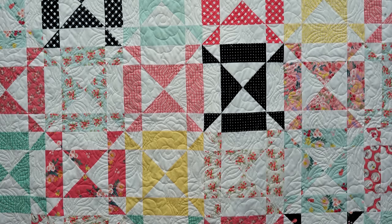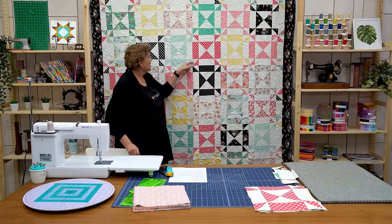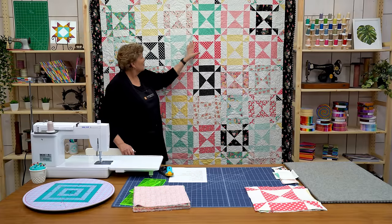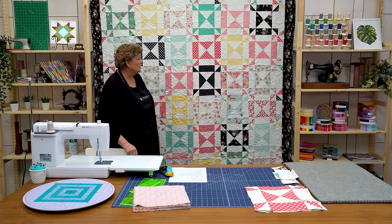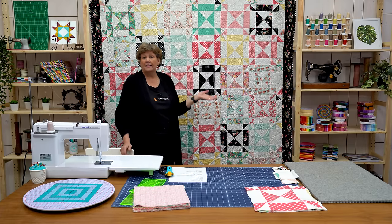Hi everybody, it's Jenny from the MSQC. And I have a really fun project for you today. I'm always excited to show you a new trick or tip and this quilt has one of those in it. So let's take a look at this quilt behind me. Isn't this a great quilt? This is the block we're talking about right here. You can see by the color where the blocks stand out and it just makes such a fun quilt. It's quick and easy to make and I love this fabric.